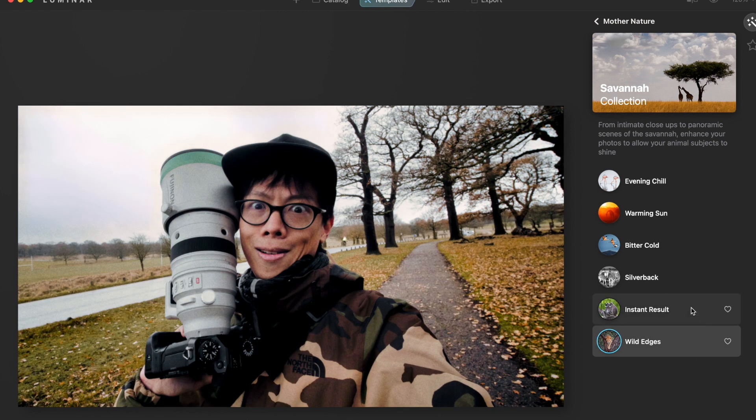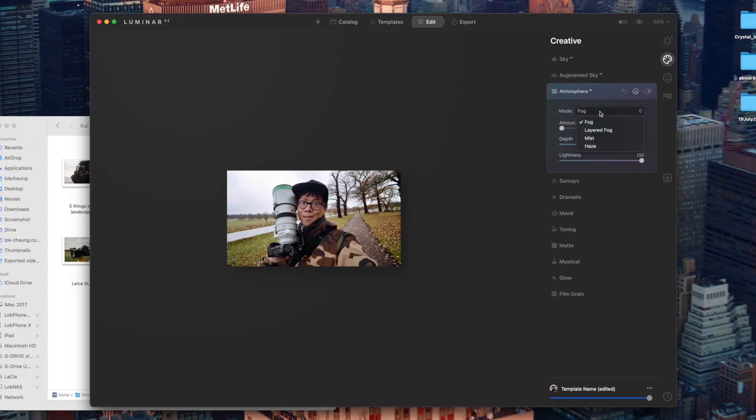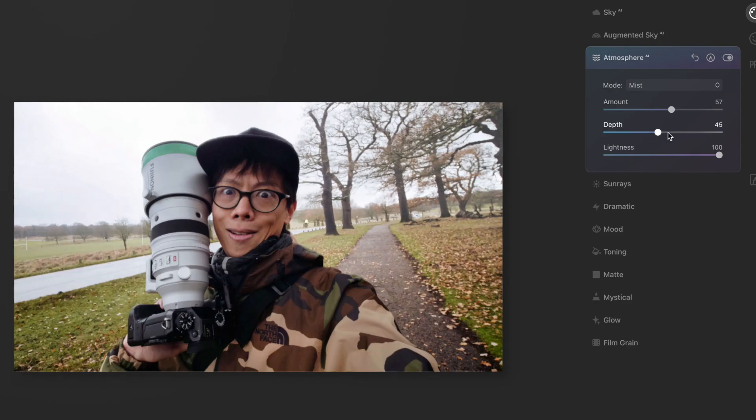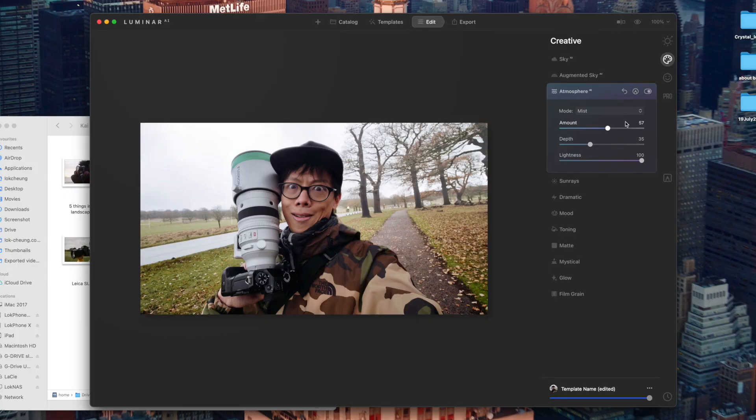It's called instant results — I quite like it, the color is more popping. This one I was thinking would be good for atmosphere — add some fog. The AI bit is that it recognizes what is the foreground and what is the background. When you look at the background, the fog is coming from afar to near. I can add a bit of atmosphere and at the same time separate the subject from the background. That's actually quite good — look at the before and after.